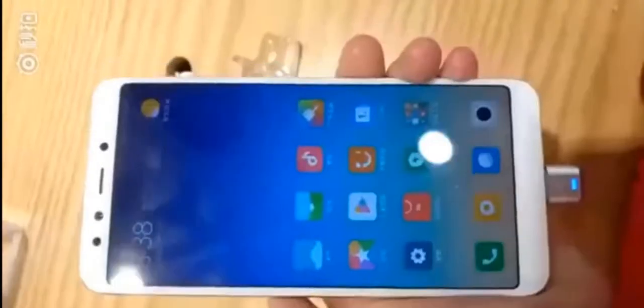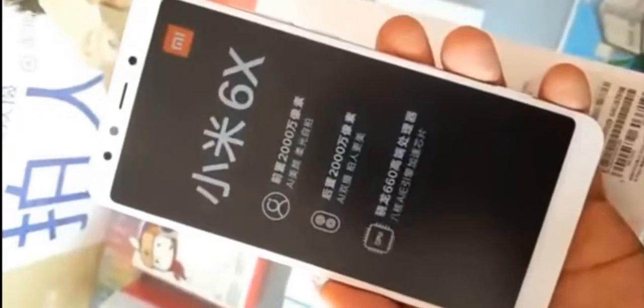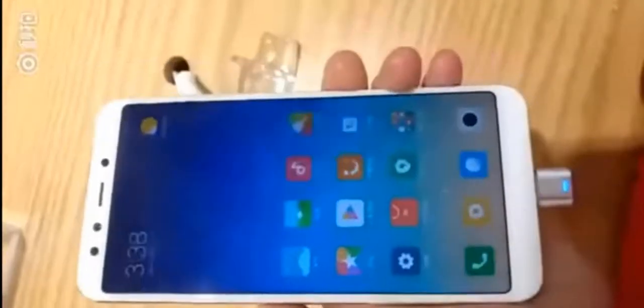The first video seems to show the gold variant of the Xiaomi Mi 6X in action. The video reveals the same things that have already been seen in previously leaked images of the phone. It is a metal-bodied handset with a rear-mounted fingerprint scanner, vertical dual camera setup, and 18 by 9 aspect ratio display.